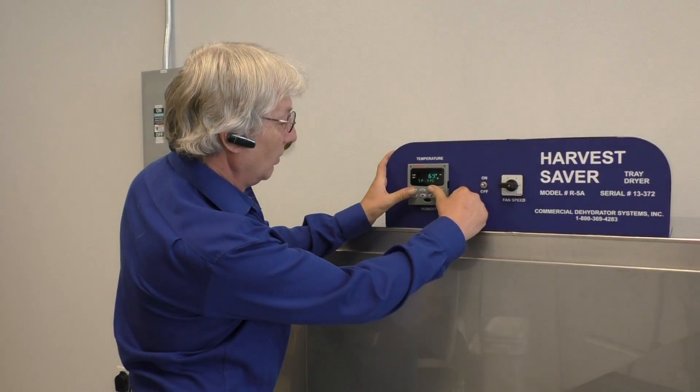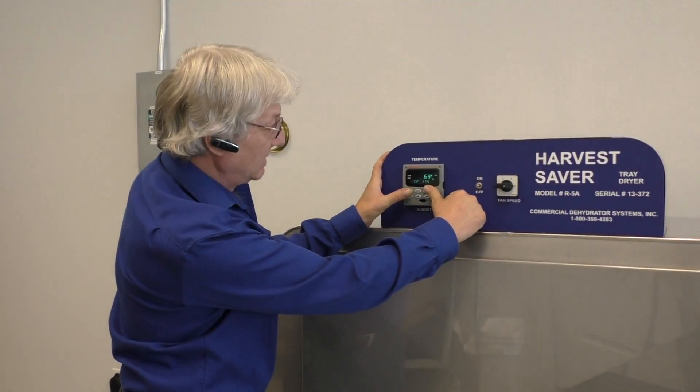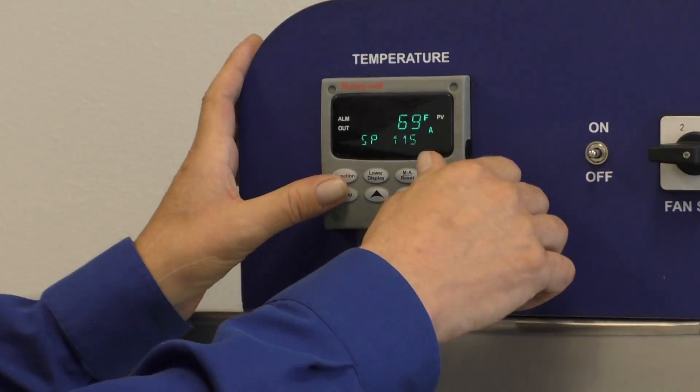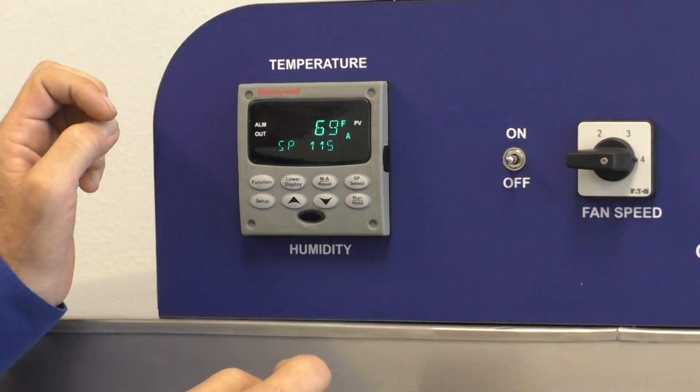This is our Honeywell controller at the top here. These are the only buttons I want you to be concerned with: the ones that say 'lower display' and the arrow up and arrow down buttons. Those are the only ones we're really going to be concerned with. The rest are for us to program the machine — you can't really use those, so don't be concerned about those.